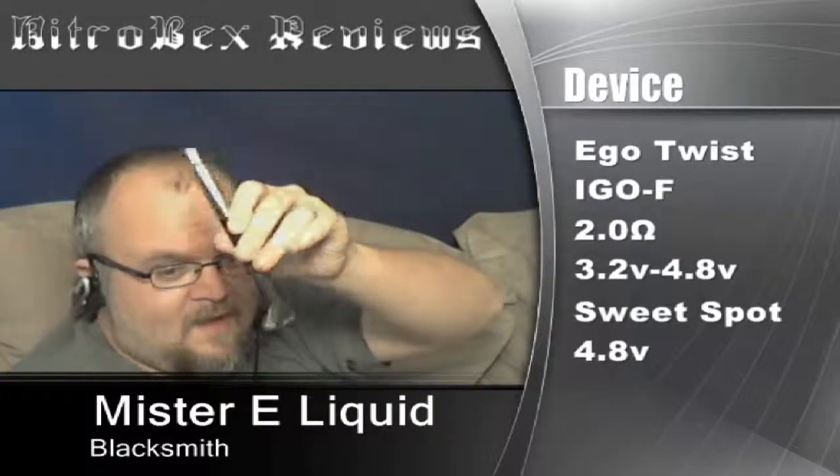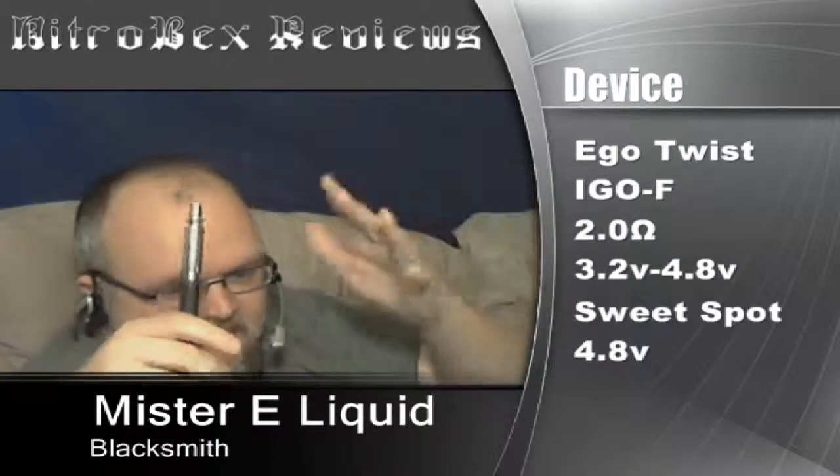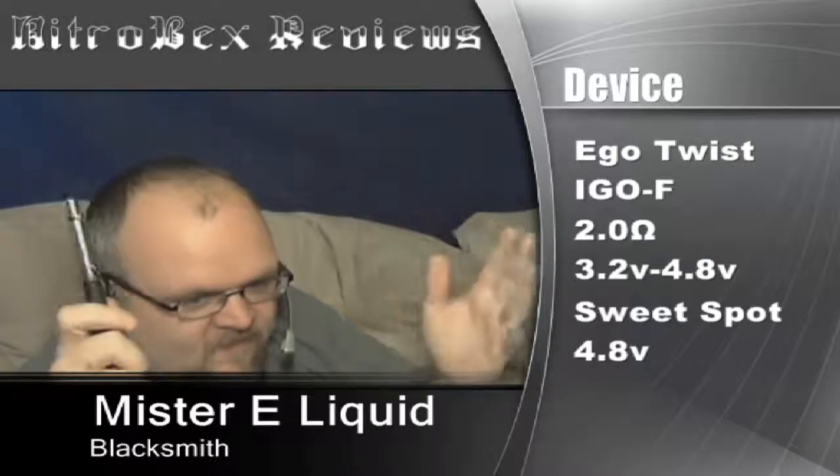Hold on to your hats. The device I'm using for this is an Ego Twist. I got the Ego F on top of it. I shot a look at the Ego F — this is kind of growing on me for stealth vape, but I still don't think it's worth the price tag. Anyhow, it's wrapped at 2 ohms. Tested it from all the way down to all the way up — I like it all the way up.